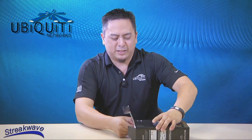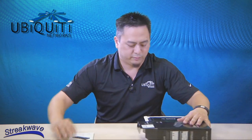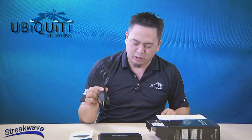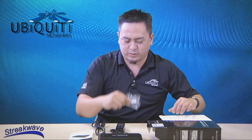It's Ubiquiti's three gigabit port router. First, we have the Quick Start Guide. Then we have the router itself — we'll cover that in a little bit. Standard AC power cord, AC to DC adapter, and some rack mount screws.